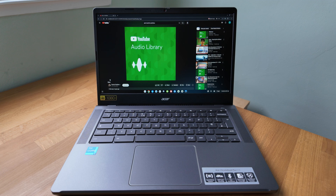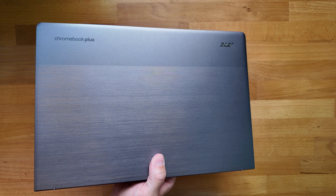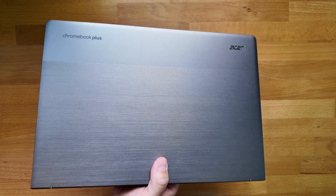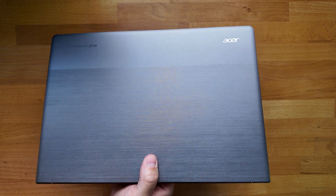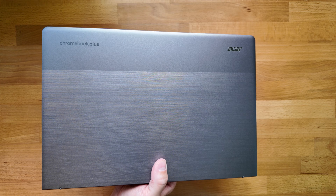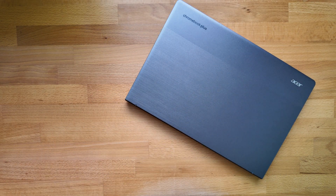You can certainly compare this to other Chromebook Plus models — I'll link a playlist for you. But equally, if you don't need the Chromebook Plus functionality and you're looking at the base spec of the Chromebook Plus 514, then you really need to compare it to the very similar Acer Chromebook 314. I'll link that video for you now.